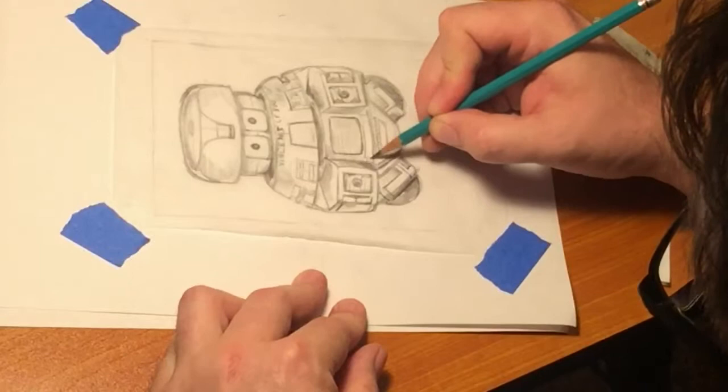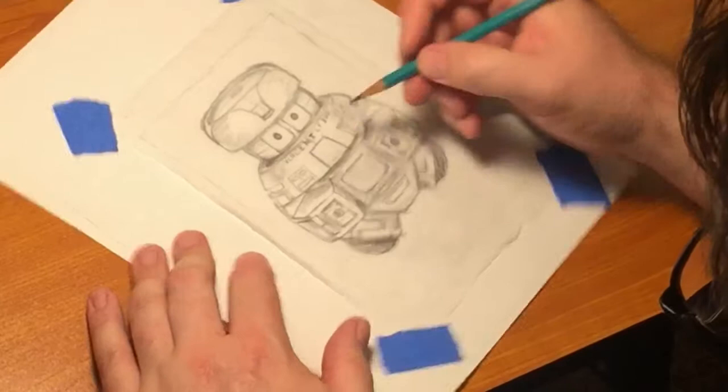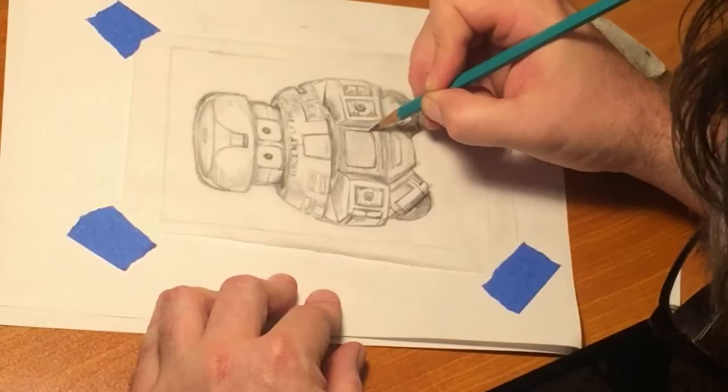Thank you for watching. This is going to be the end of part one — stay tuned for part two. If you like what you're seeing, please like the video, subscribe to the channel, share the video. This will be posted on the Artcasters site on Facebook.